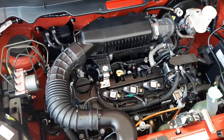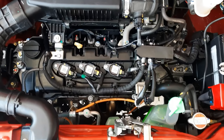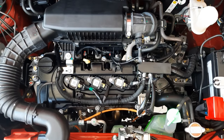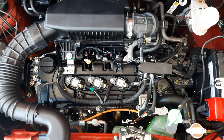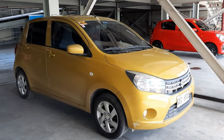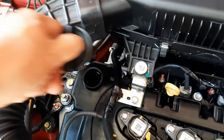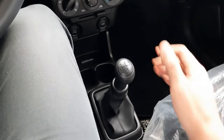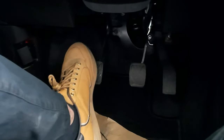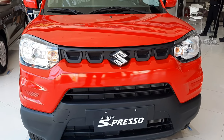Now for the big question — how big is the engine? In this case, it's tiny yet capable. The Espresso is powered by a 1-liter, 3-cylinder K10 engine that produces 67 horsepower and 90 Nm of torque. It is the exact same engine found in the previous and current-gen Celerio. Best fuel economy rating is at 25 to 27 kilometers per liter. Sad to say, the Espresso only comes in a 5-speed manual transmission. But despite that, the clutch on the Espresso is very easy and the gearbox is very smooth. Who knows, maybe next year we will be getting an automatic version.